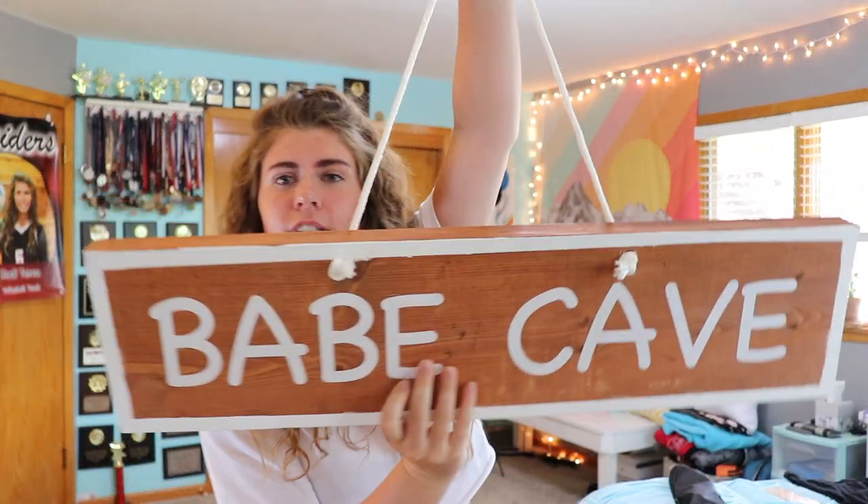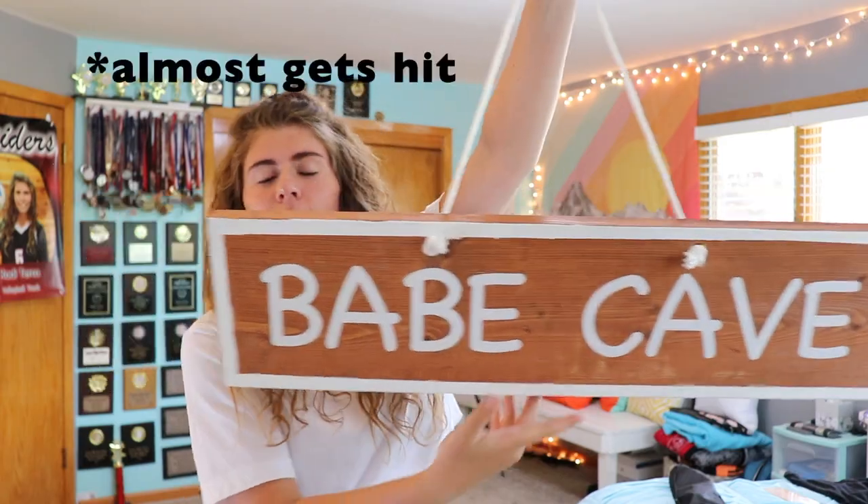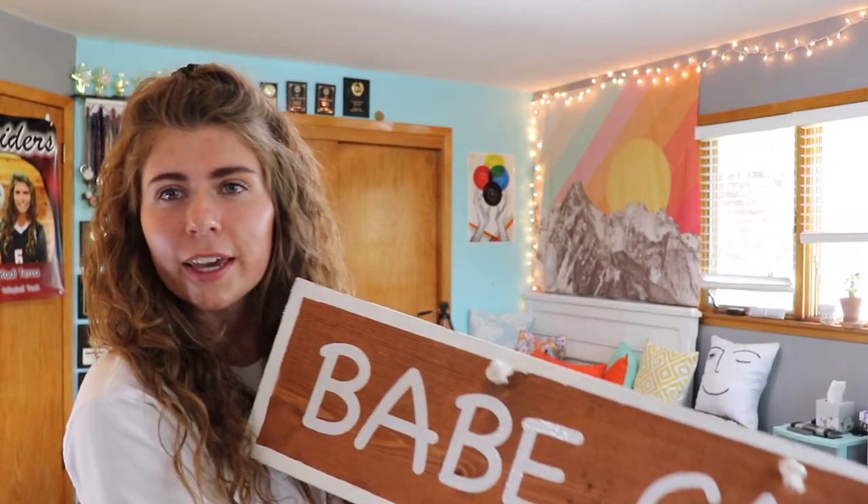Another DIY craft that I did — I did it a while ago so I don't have any film on it — but I still wanted to show you guys because it's such a cool craft. It's a babe cave sign, and I've seen these all over Pinterest. I saw it on another website I was looking for dorm decor on and they were all pretty spendy, so I'm super glad I made this myself. It just says 'babe cave' on it and I made it with my Cricut.